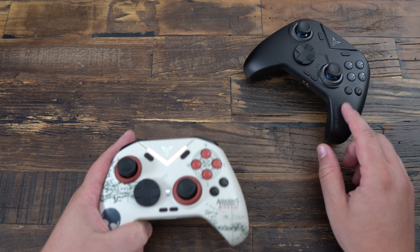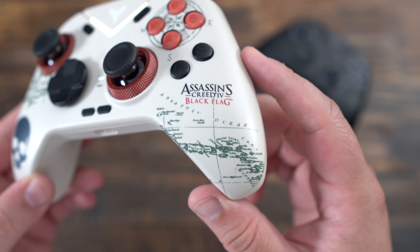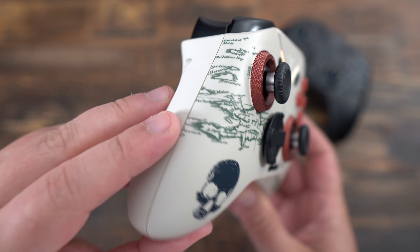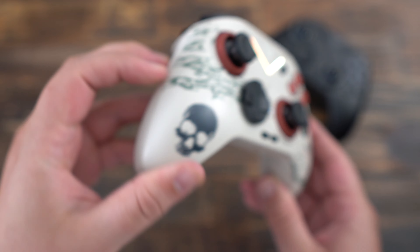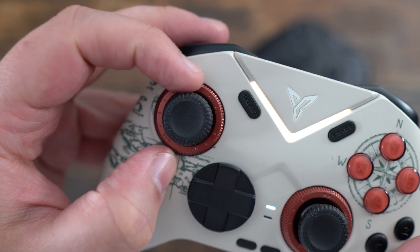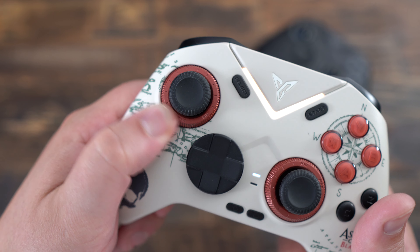Let's talk about the build quality and design. The Vader 4 Pro is built almost identically to the Vader 3 Pro, but with a sleeker all-black design, and there's also a special edition with Assassin's Creed Black Flag. It's quite similar in weight to the V3P and much lighter than the Apex 4. The feel in hand is solid and the overall construction seems very durable — no flex, no creaking.